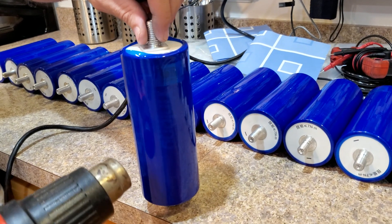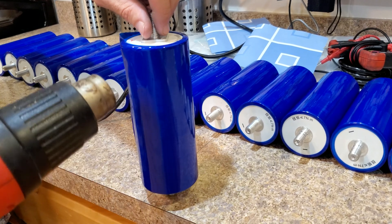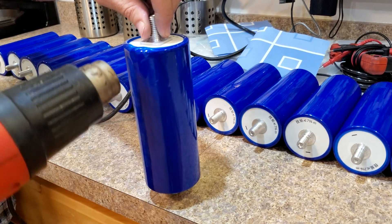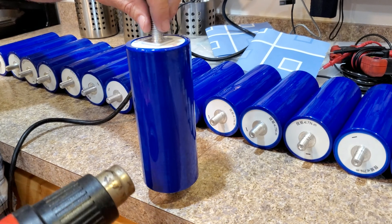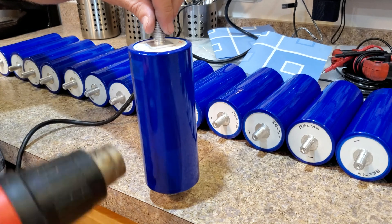Once I feel satisfied with that, I start at the bottom, sweep my way up to the top, and just keep rotating the cell consistently. You don't want to sit in one spot for too long — it'll heat that spot more than the rest. You can actually see the heat shrink doing its thing, which makes it easy to know how fast to move.